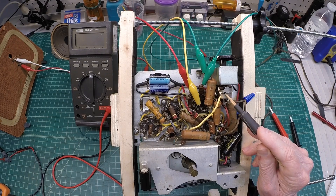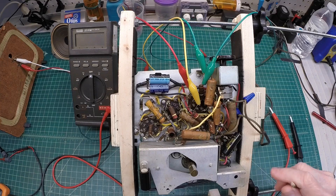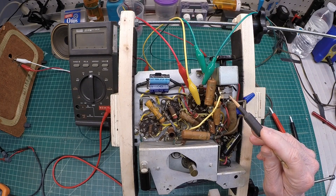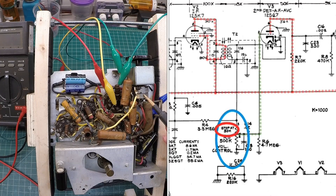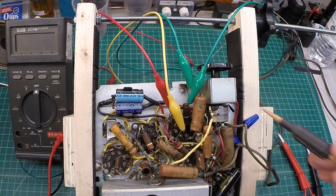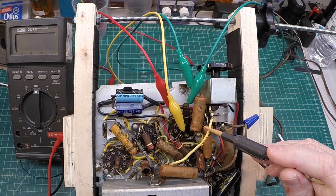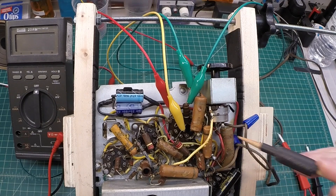Many times you'll hear sporadic distortion when varying the volume control up and down — that would indicate a problem. Often you can clean the volume control successfully; other times the unit may need to be replaced. This particular volume control has a tap location — I think it's 50k — and you'll see some designs done that way; Philco did that a lot. Many times you can't substitute a non-tapped volume control, but you could still make the receiver play almost equally as well without the tapped control if you can't find one.